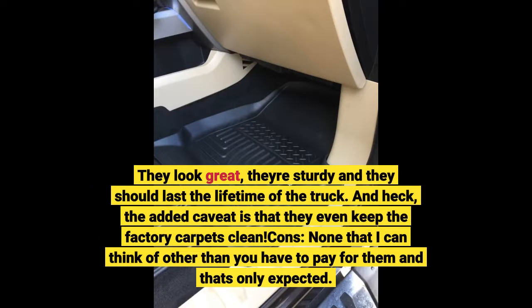And heck, the added caveat is that they even keep the factory carpets clean. Cons: none that I can think of, other than you have to pay for them — and that's only expected.